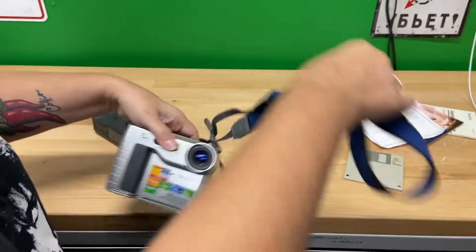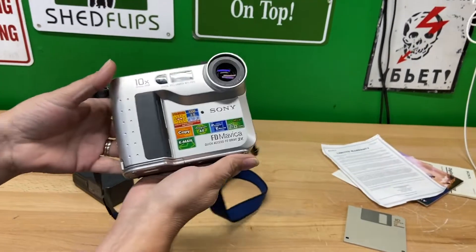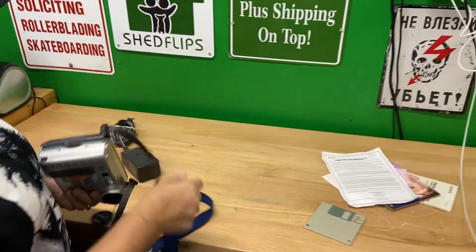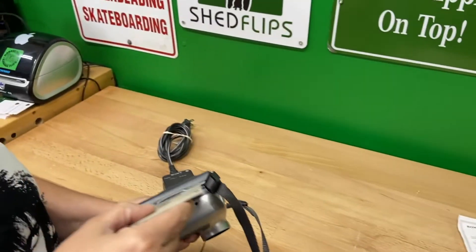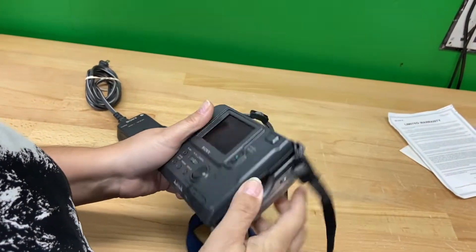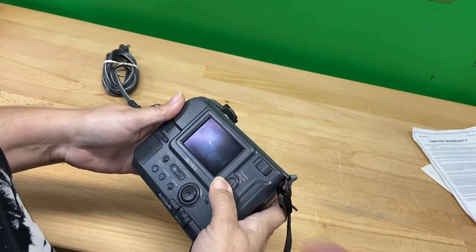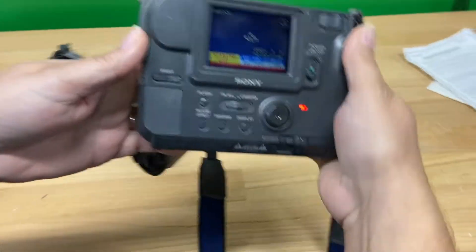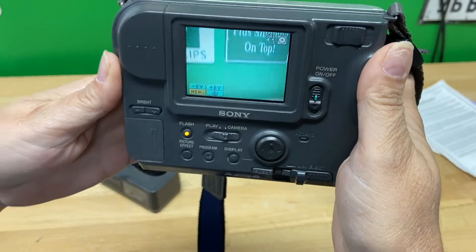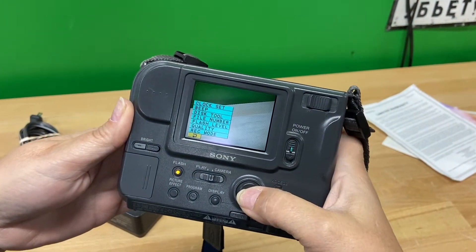I did want to go ahead and show y'all what it looks like — what it's like to actually take a photo with this thing. So Candace, why don't you do that? The first thing we're going to do is hit the center of the little menu selector thing. There you go — that brings us to the menu. Go to disk tool.